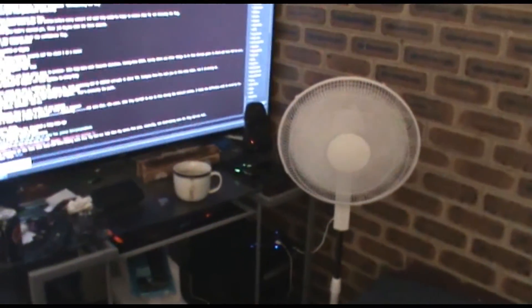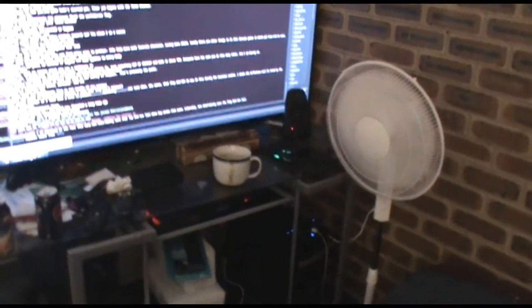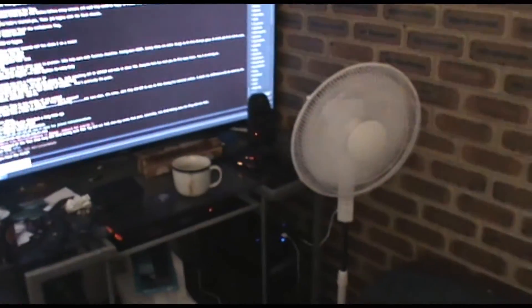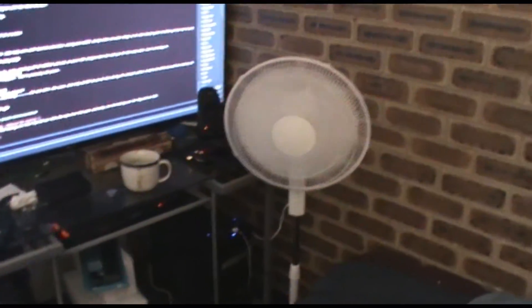That's going to keep me cool at night now. It's been like 30, 35 degrees Celsius and it's only the start of spring. I feel so good already — and that's only on a low setting. My goodness, that feels good.